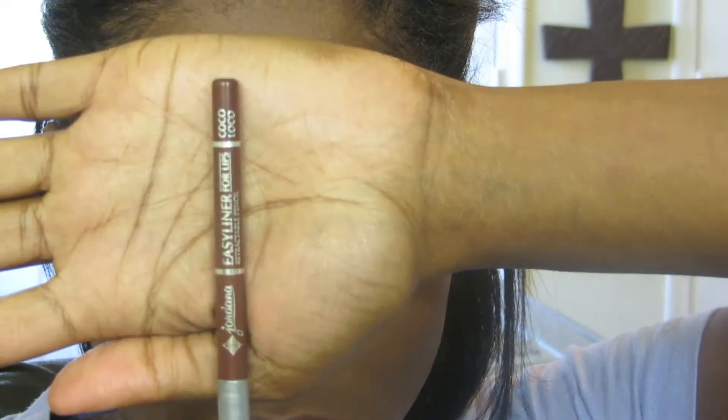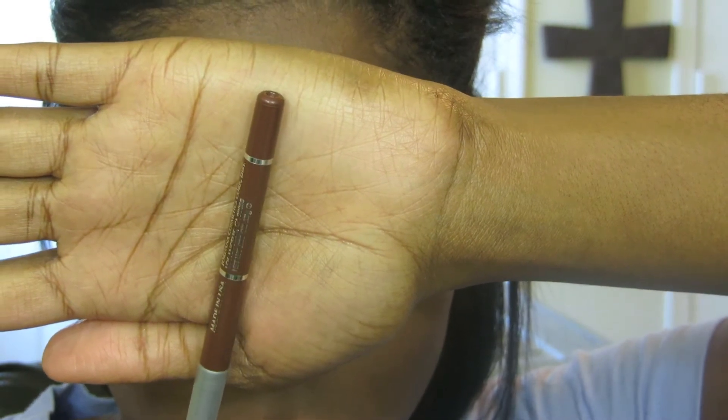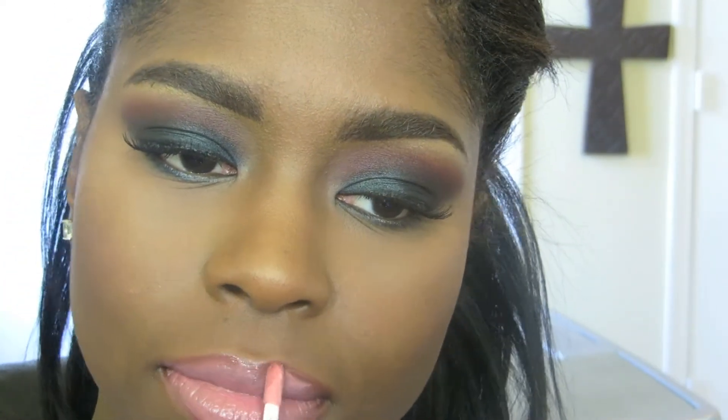Since the eyes are quite bold, I'm going with a pinky nude lip. I'm using Jordana's lip liner in Coco Loco, then applying Matt Cosmetics Angel lipstick, and finishing with NYX Butter Gloss in Crème Brûlée on top for added shine. That pretty much completes the whole look.